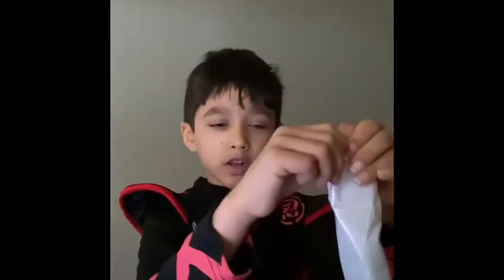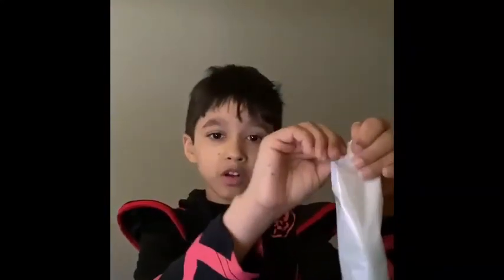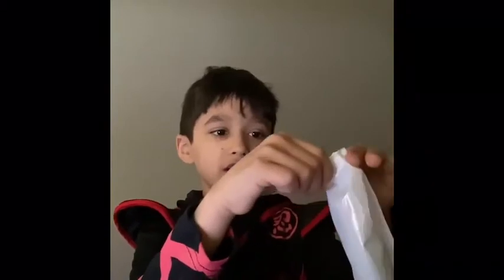Hi guys, welcome back to my YouTube channel. Today we're going to be doing a super popsicle grocery syrup junk thingy.